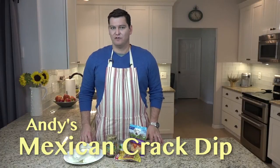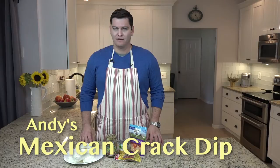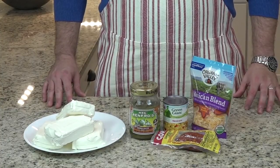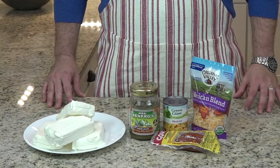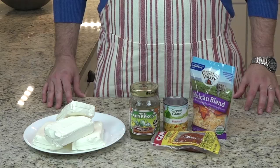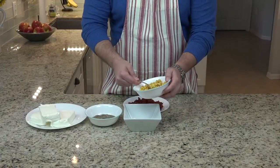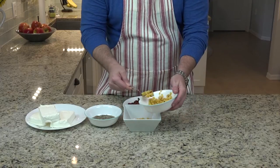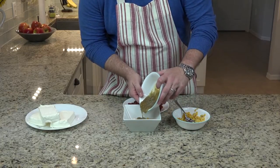Now it's time for a crack dip fiesta. We've put a little Mexican spin on our crack dip recipe. We've pulled out the breakfast sausage and added chorizo. We've pulled out the Rotel and added jalapeno salsa. We're also going to add a little Mexican blend cheese. We're still going to use our Mexicorn because it's Mexican, so why not? Instead of the Rotel, we're going to use a little jalapeno salsa.